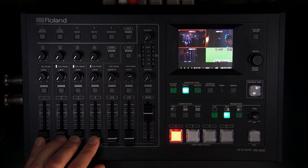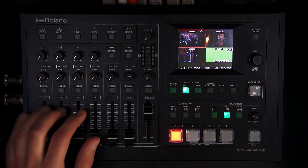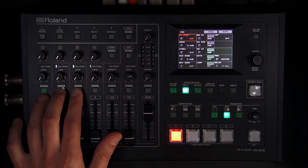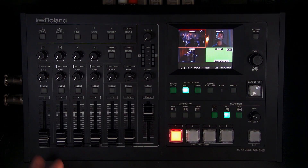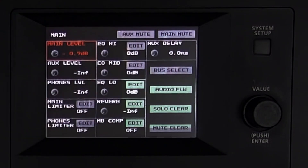There are four XLR/TRS combo inputs, and you can see two XLR microphones already connected. Each channel has a fader, gain control, and individual setup options including pan adjustment and input delay, so you can align each audio source with the cameras. There are also aux sends which are open by default, but the aux bus is muted by default.